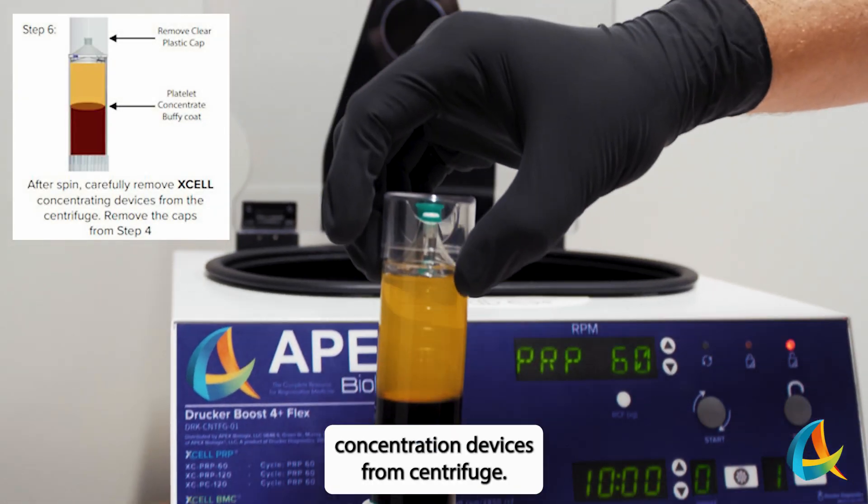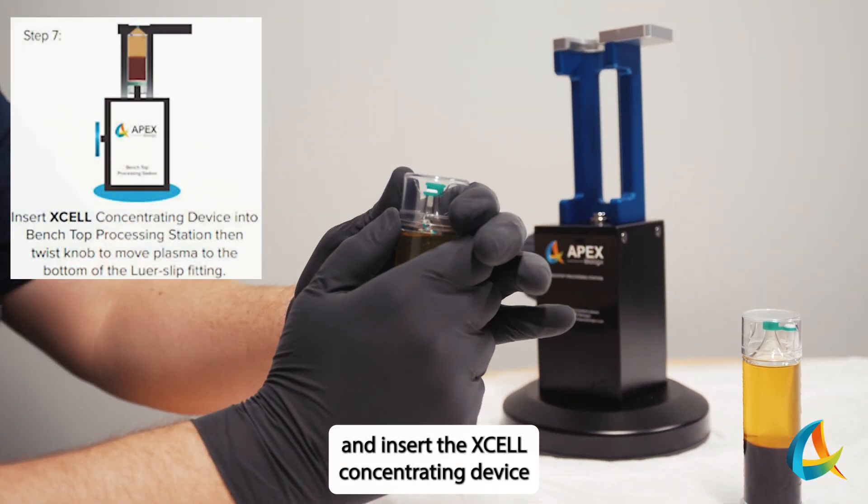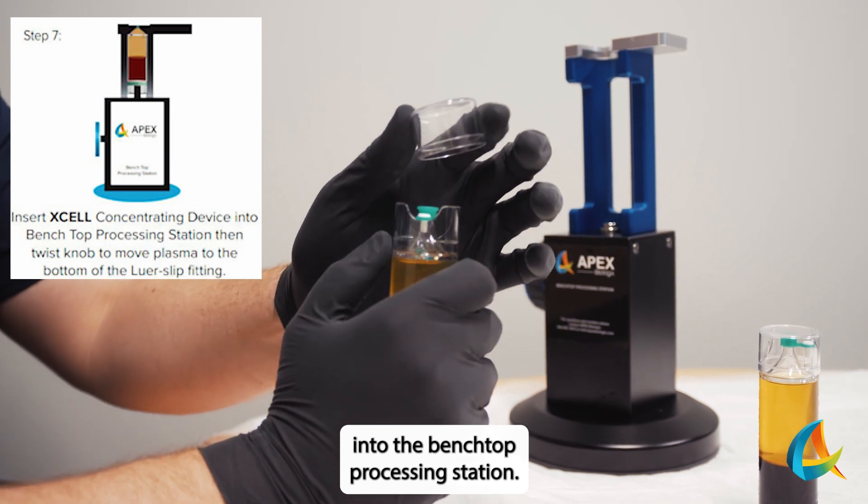Carefully remove the Concentrating Devices from the centrifuge, remove the caps, and insert the X-Cell Concentrating Device into the Benchtop Processing Station.